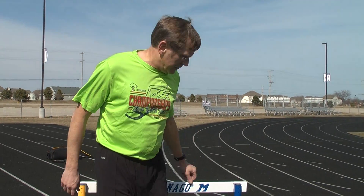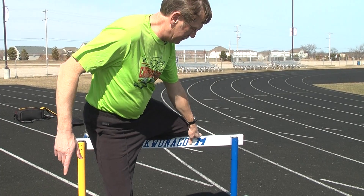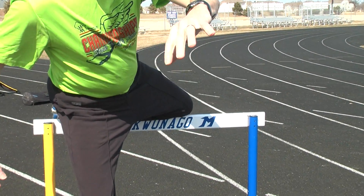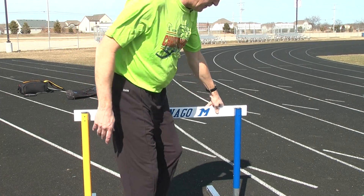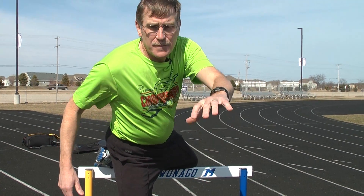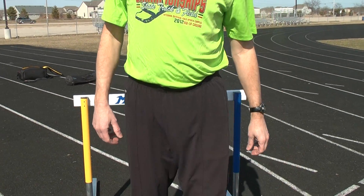The most difficult of the drills is our shin on the hurdle drill. This takes a while to set up — put your shin on the hurdle, square around, and then pull your shin off the hurdle. It's a little more difficult, but it really teaches you to pull that trail leg off the hurdle and pull it high and hard down the track as you're completing your hurdle motion.